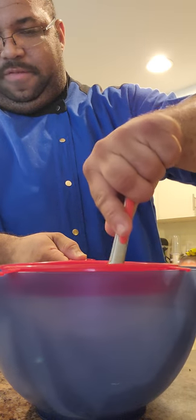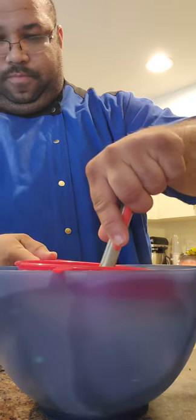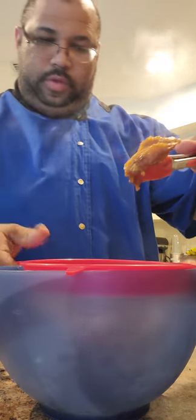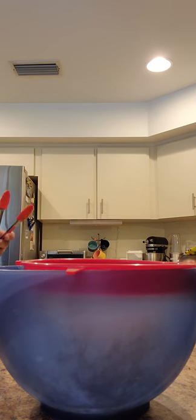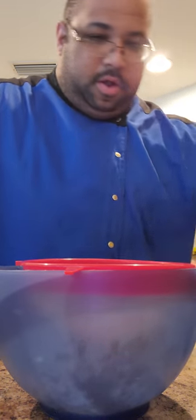Take our onion and press it gently into the sieve. The other bits of garlic that came out are also going in here.